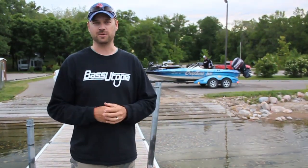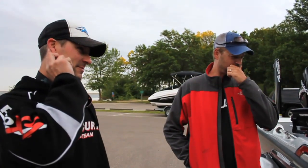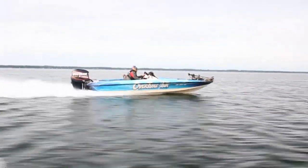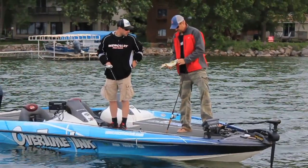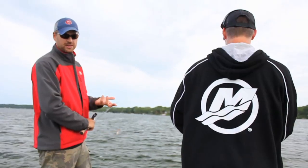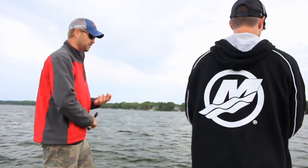Let's get out in the water and see what we can put together. The water temperature is in the low 60s, so I think we're probably going to be looking mostly at pre-spawn fish at this point. We're going to check out a couple different areas and hopefully put something together.